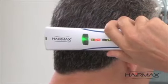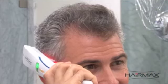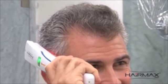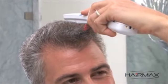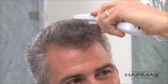Move the HairMax slowly from the front of the scalp to the back of the head, and then repeat the process. This time, starting at one side of the head, and then combing through to the other side. Repeat these steps within the recommended 10 to 15 minutes of treatment, 3 times per week.